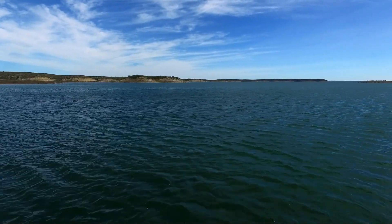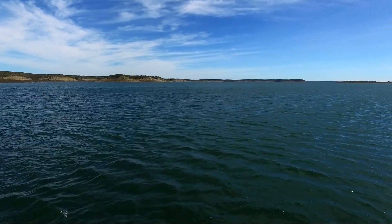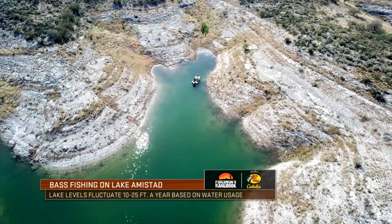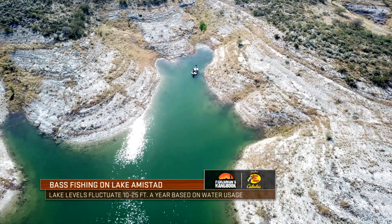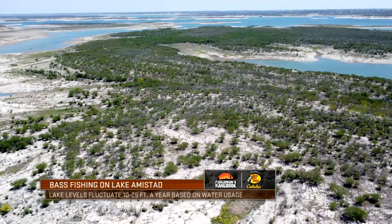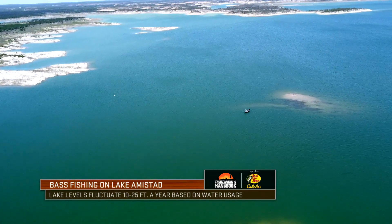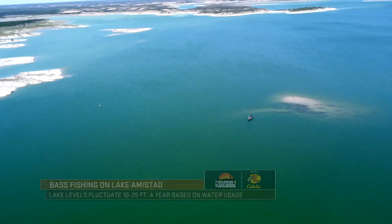When it comes to fishing Lake Amistad, there's a lot of things to keep in mind depending on when you're coming. The water is going to be on the rise or on the fall more often than not. You can type in 'Lake Amistad water level' and you're going to get some great data. You can look at it and see the current conditions.